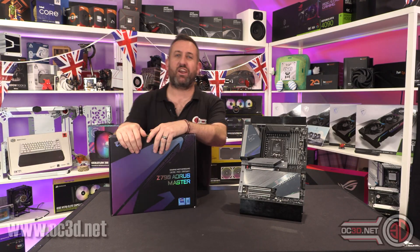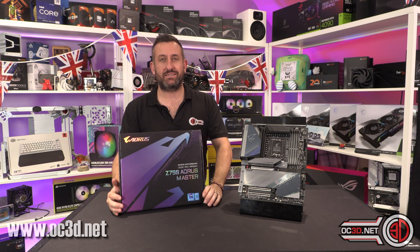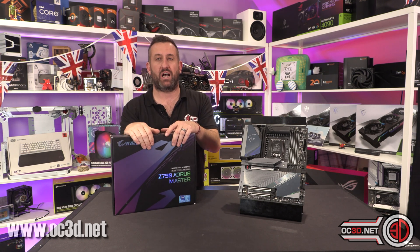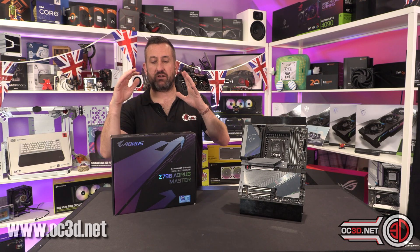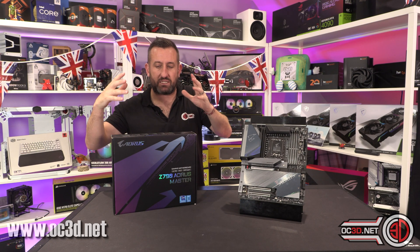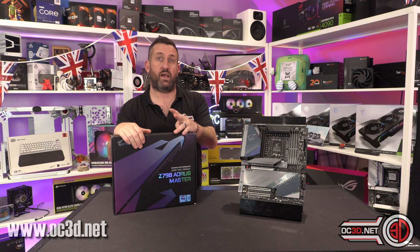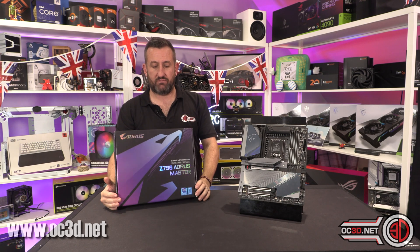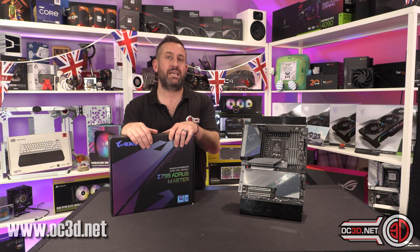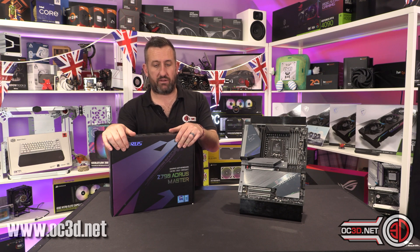Hey guys, it's Tiny Tom Logan back with another video for you. Today we're going to be taking a look at one of the many Z790 boards I'm going to be reviewing over the next few days, and that is the Z790 Aorus Master from Gigabyte. The Master has always been kind of in the shadow of the Extreme, but normally packs most of the goodies at a significant saving. This one is coming in at £619.99, so Lord knows what the Extreme is going to end up costing.